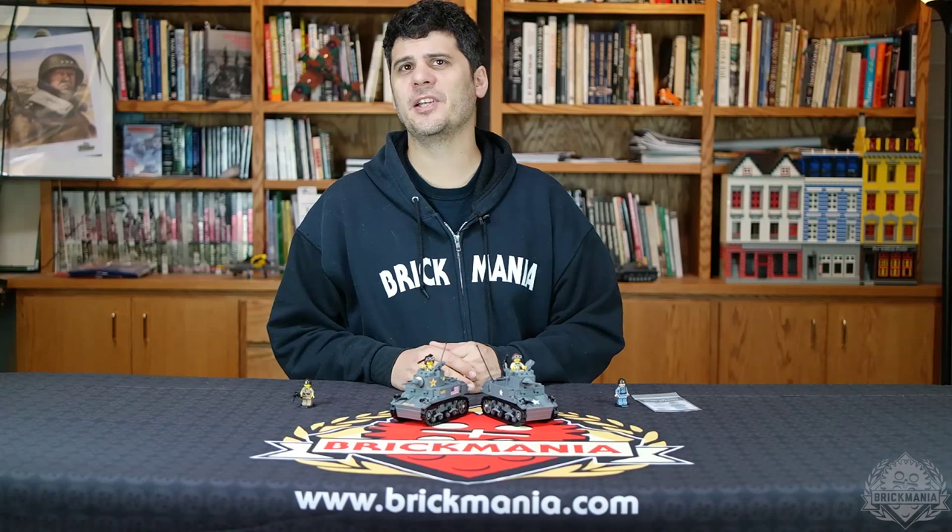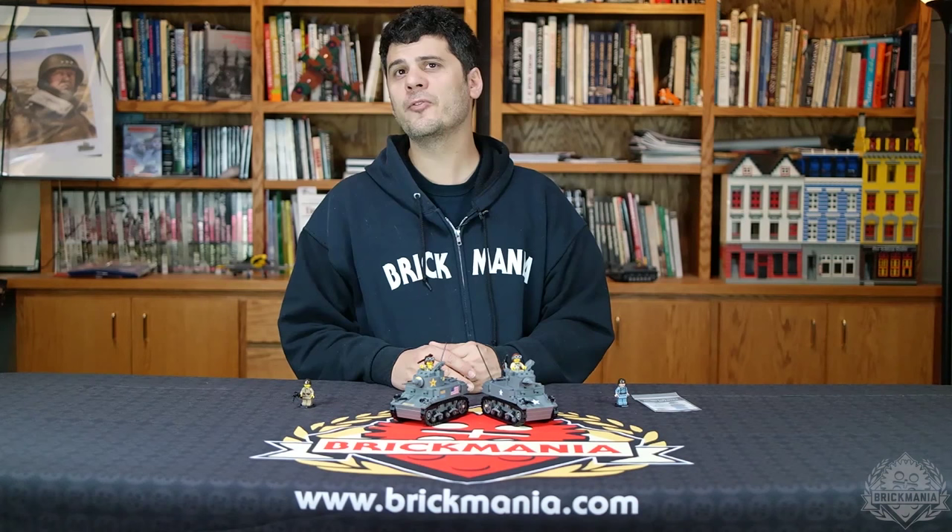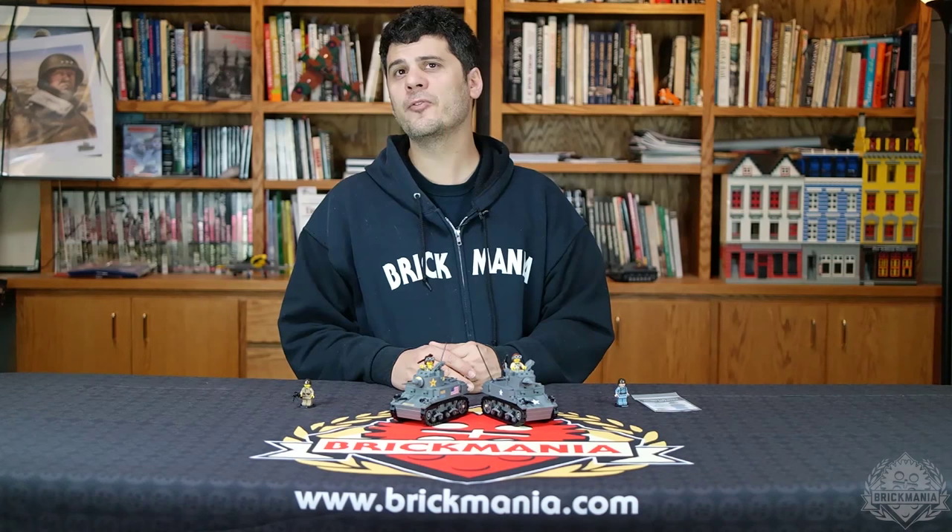Remember, you can visit us 7 days a week online at Brickmania.com and at the Mall of America, 3rd Floor East Side, Suite E352. Thank you for watching Brickmania TV. See you next week.